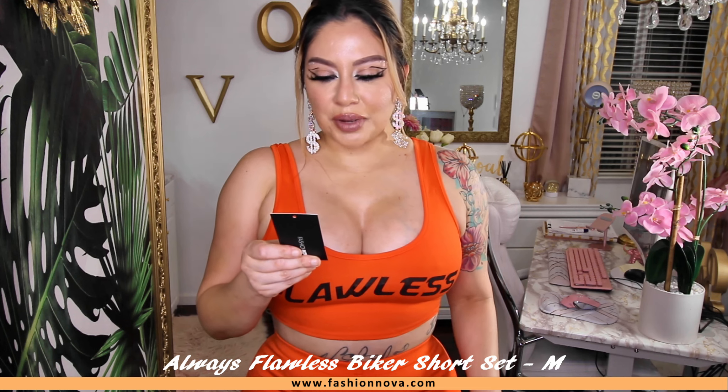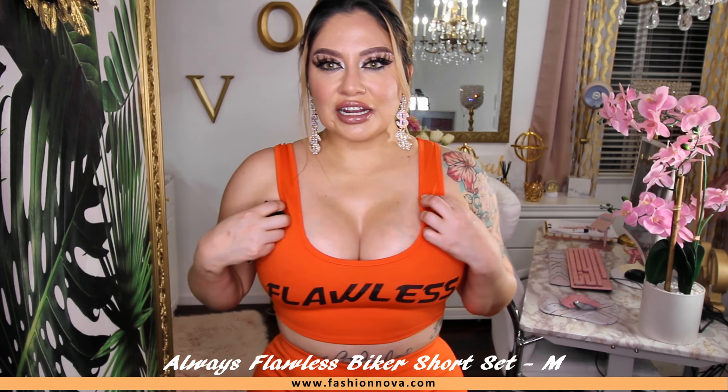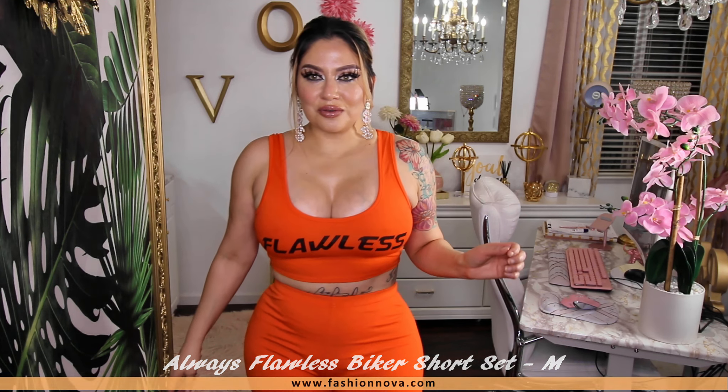Let's go with the next one. This next set right here is a really nice orange short set. I really like this one. This one fits right at the knee level and it has a form of a crop top, sleeveless of course. The top itself does fit a little bit tight, but the bottoms fit really good, so that's why I didn't want to size up. This one is called Always Flawless Biker Short Set, and I did get this in a size medium. Overall, I really like the color, especially right now for summer coming pretty soon.